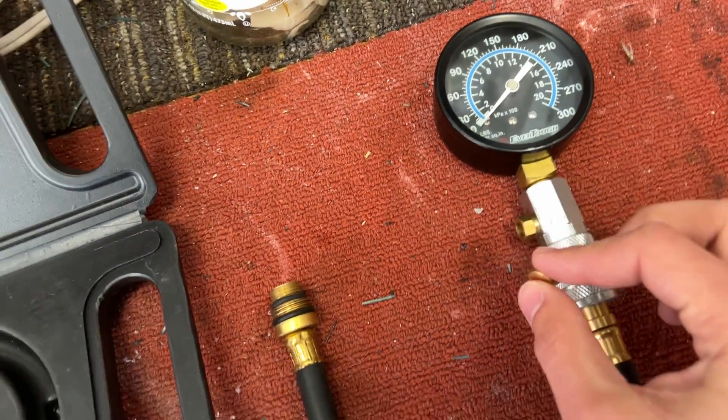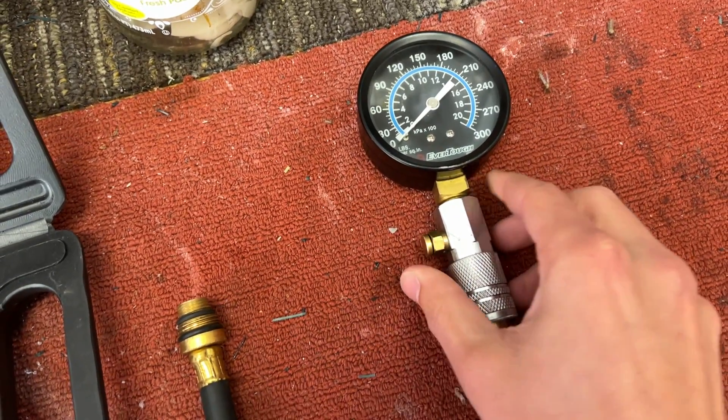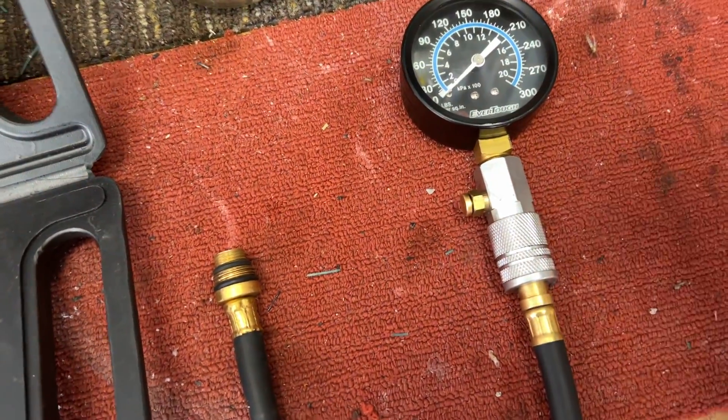I noticed this little button on the edge of it is broken. That's usually what you use to release the pressure. Hopefully it'll hold the pressure and all I have to do is release it there to let the pressure out, but we'll see.